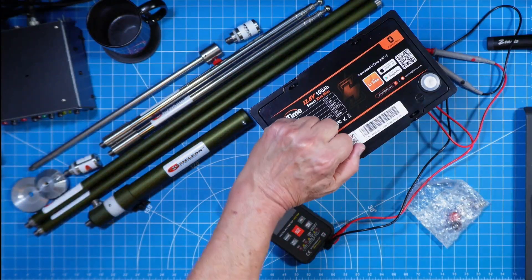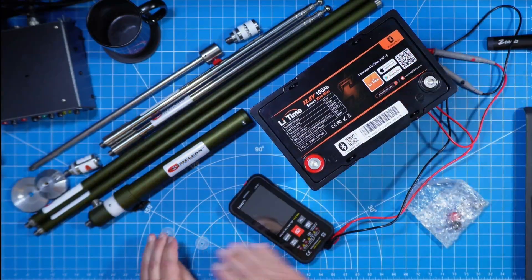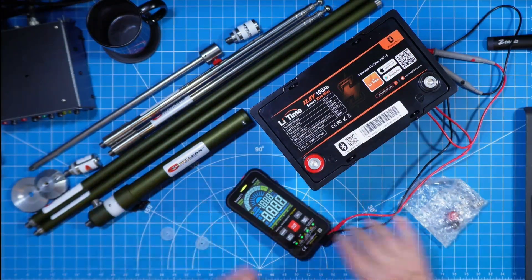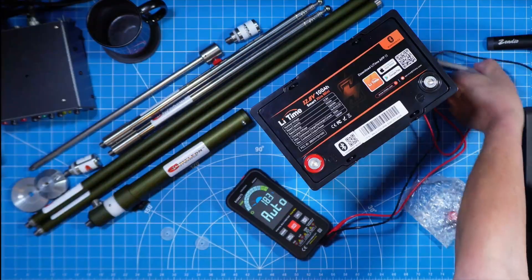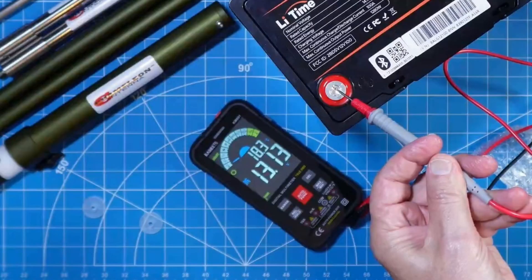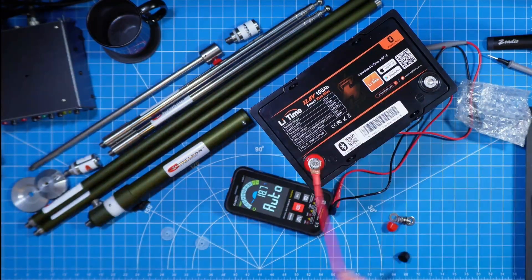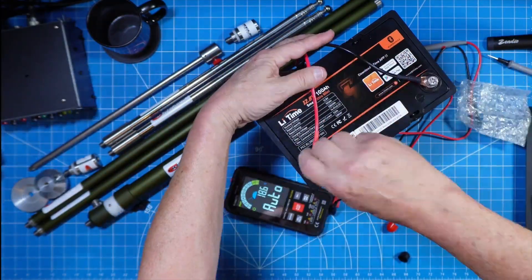Let's remove our protective caps, go ahead and get a reading on our voltage, and then we'll get the studs inserted into these female threads and get moving forward with this testing. We need to charge this thing up. Once we get the studs put in here, we're going to get our battery charger on this, go ahead and top it off, and let it rest overnight.